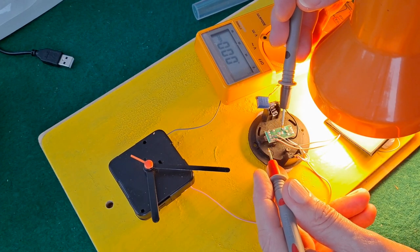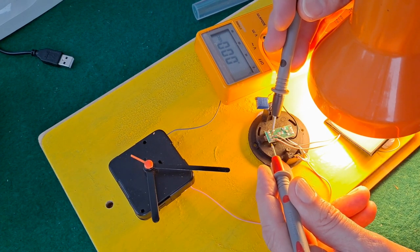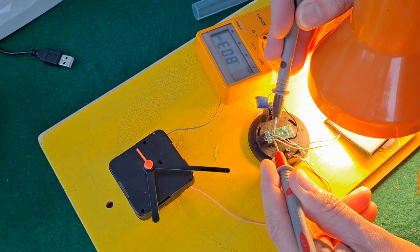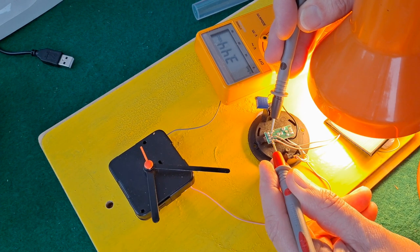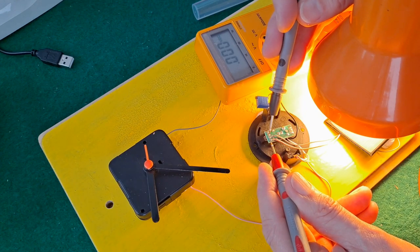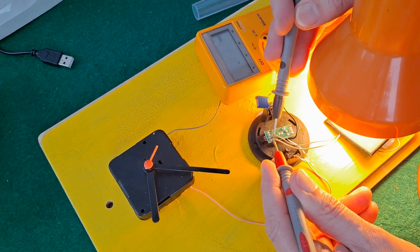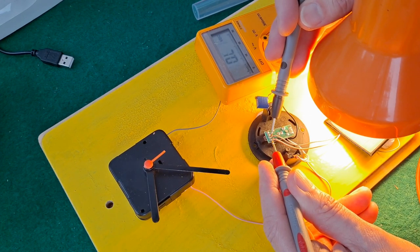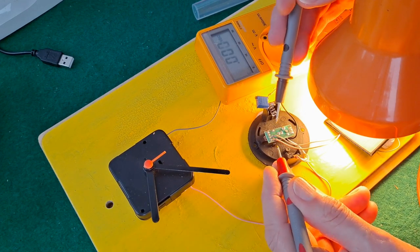I was working on the assumption — always a bad thing — that this had some sort of regulation in it to reduce the current going to the battery and stop it overcharging, but I may be wrong. Because its real purpose is just to switch the LED on when there's no current coming from the solar panel, so maybe it doesn't do anything useful and I could just remove it and put the solar panel straight across the battery to charge it. That would certainly charge at a faster rate.